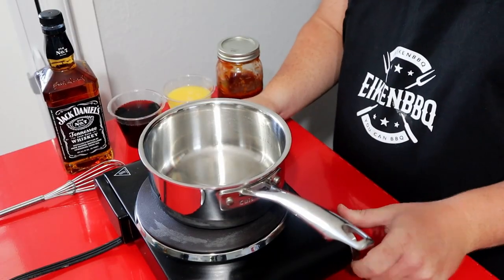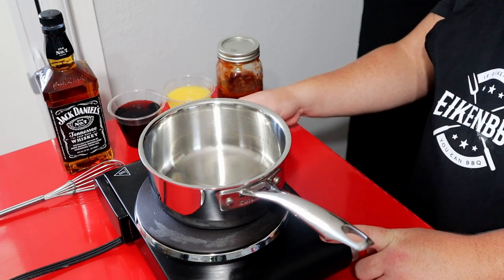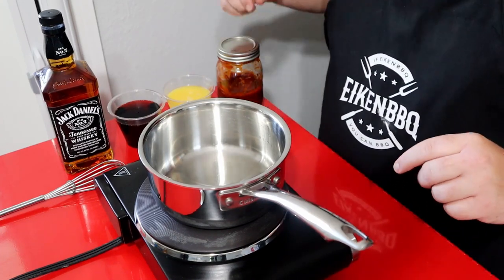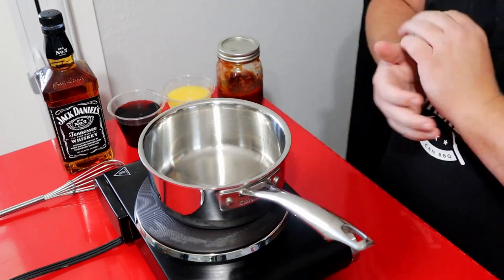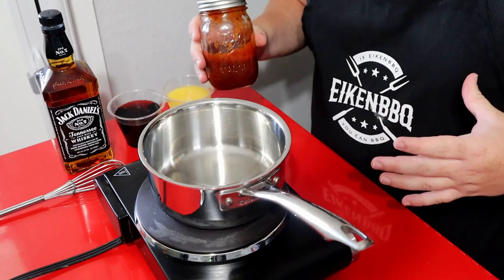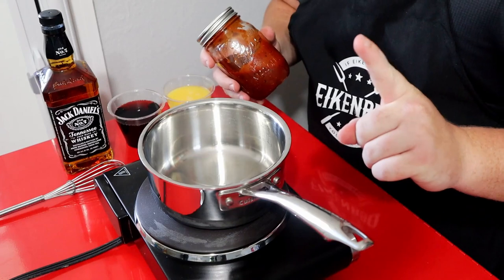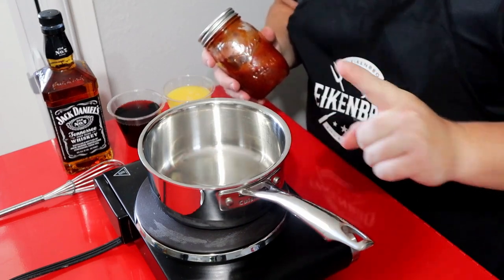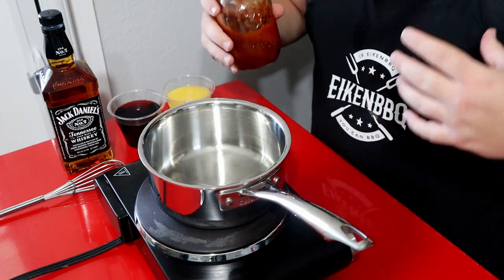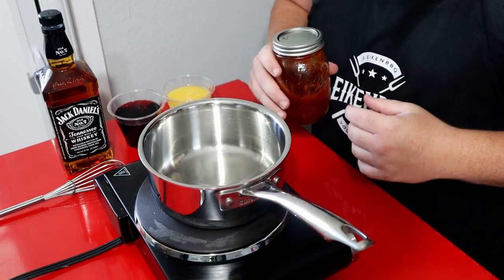First thing you want to do is get some heat to it — turn this on, put it on simmer. Next thing we're going to do is get this barbecue sauce on. You can use any of your favorite barbecue sauce; this is one I homemade last video — I'll link it up here. But I really like the smokiness. If you can find a good store-bought barbecue sauce with a lot of smoke to it, you'll do really well with this recipe.